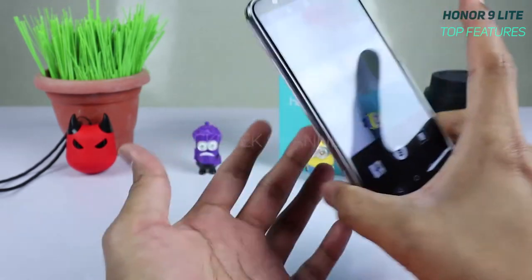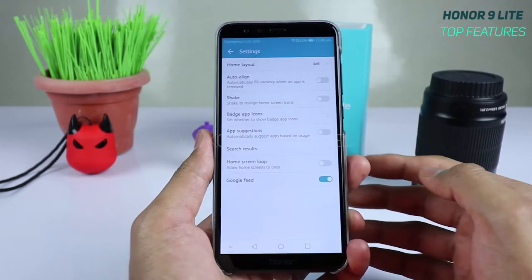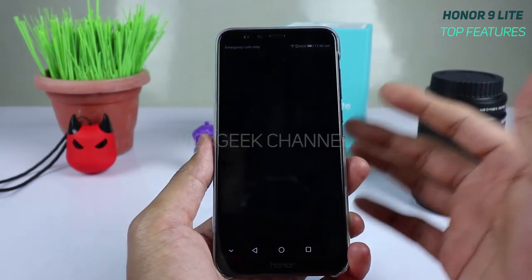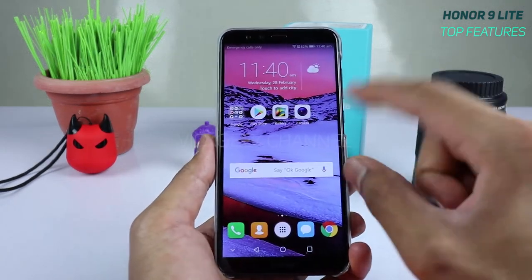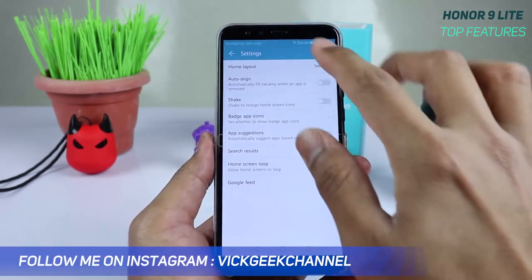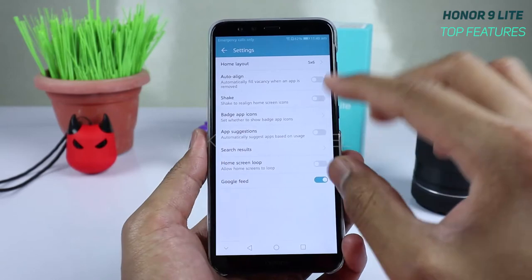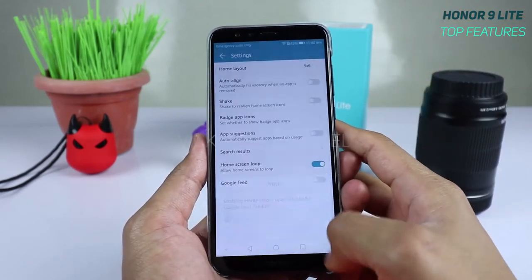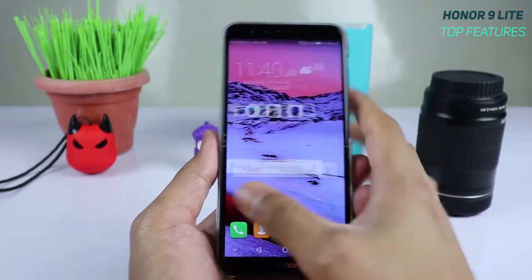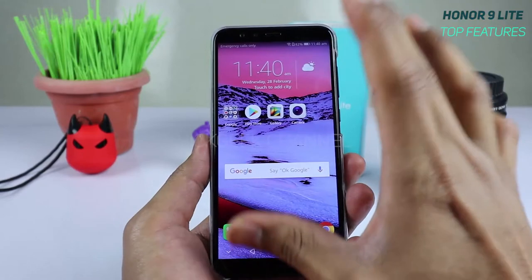The ninth feature is the home screen layout customization. Swipe to access settings on the home screen, and you can change the grid from 4×6 to 5×6, fitting more app icons. You can also auto-align icons, use shake to realign them, and enable home screen loop so you can scroll continuously without getting stuck at one side.